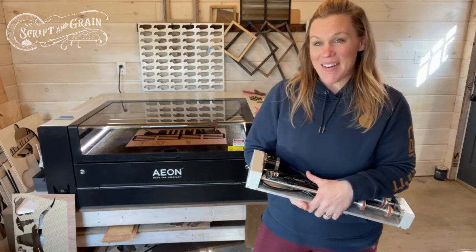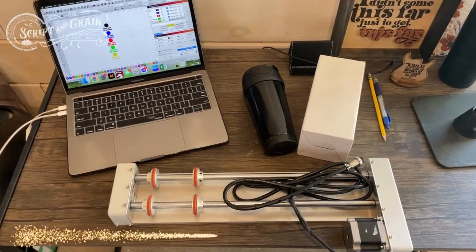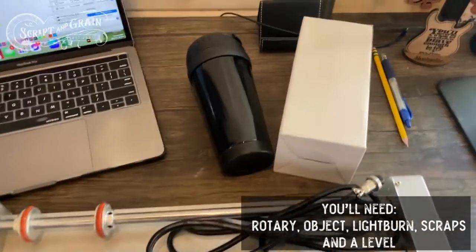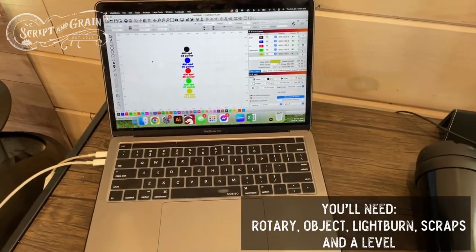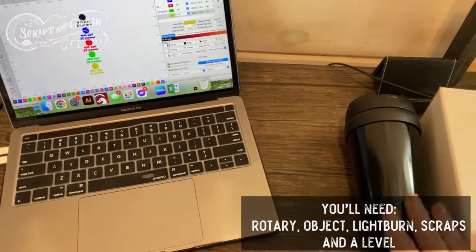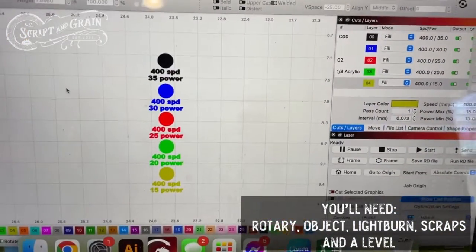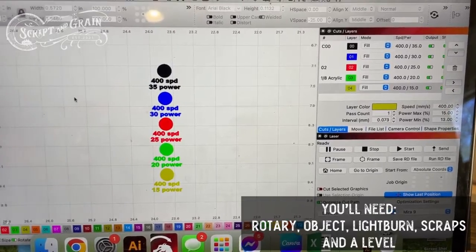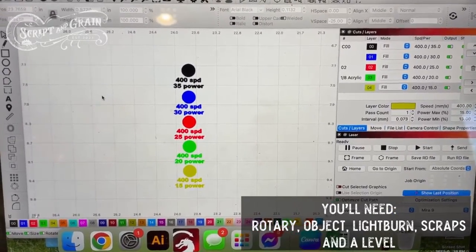So aside from my Eon Mirror 9, I do have the smart rotary device ready to be hooked up. I have my object that I'm going to be engraving on for today, and I will be using the LightBurn software. In LightBurn I just created different power levels for each different color code so I can run it across to make sure that I will have a clean engraving once I actually go to do the mugs for the people who ordered them.